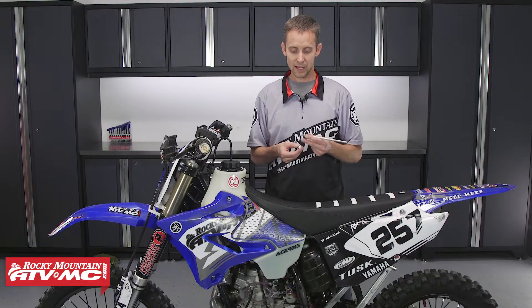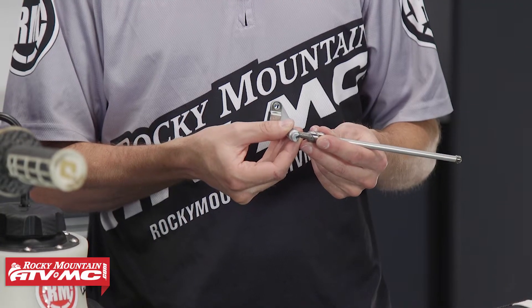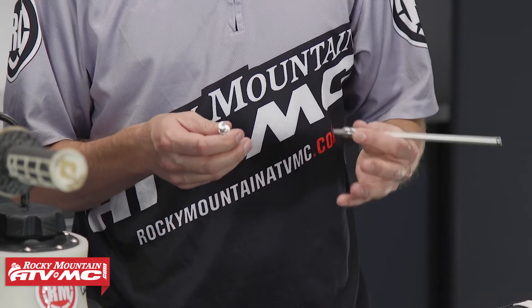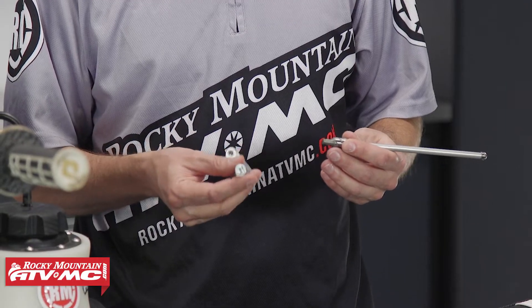Number two, as that material wears down, it actually changes the angle of the actuating arm and changes the leverage. So the result is a stiffer clutch. The clutch doesn't feel as good — the feel of engagement and disengagement just isn't the same as it was when it was new.